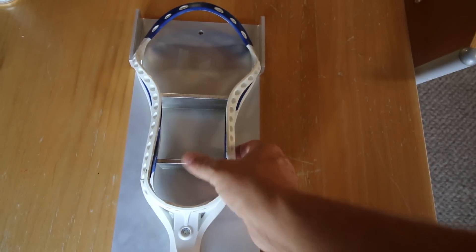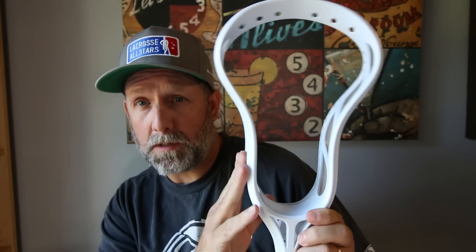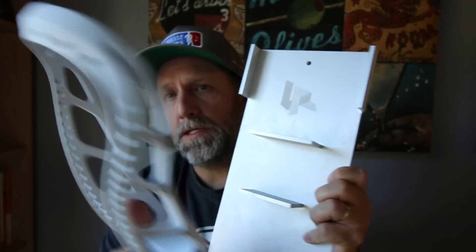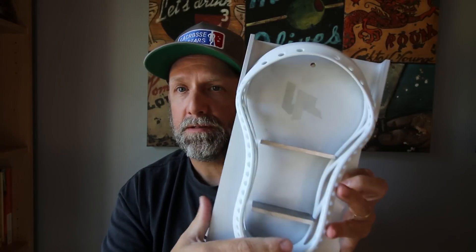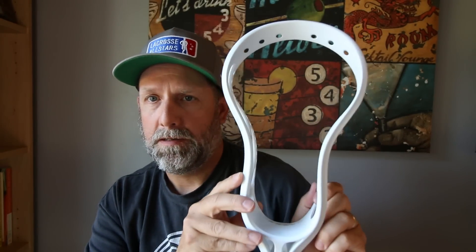All right, there it is out of the freezer — nice pinch, String King Mark 1. That's the pre-pinch. Now let's put it in the thing. So the String King head is pinched. What's interesting is that pre-pinch you struggle to get it in there, and then post-pinch it just pops right out — which is really cool. This is the String King Mark 1, post-pinch.